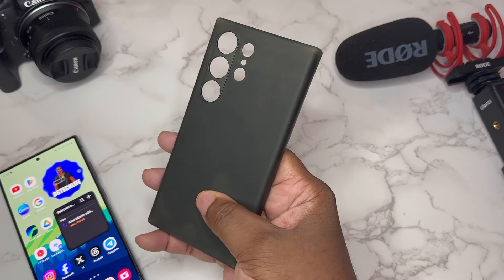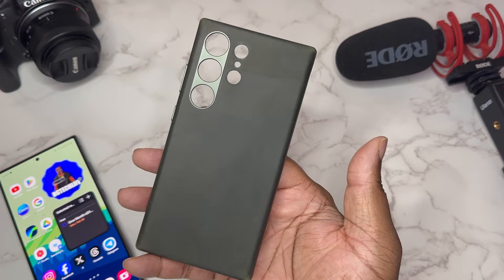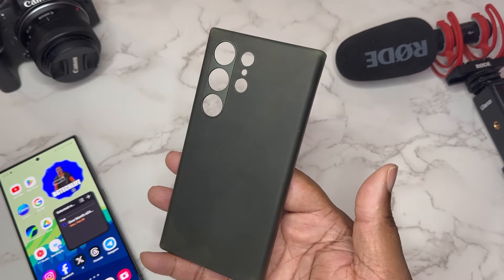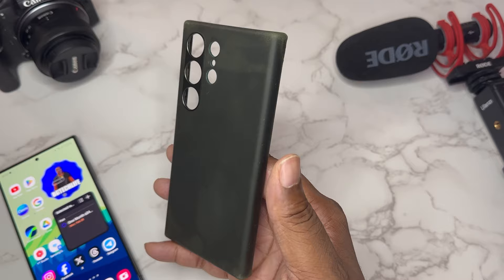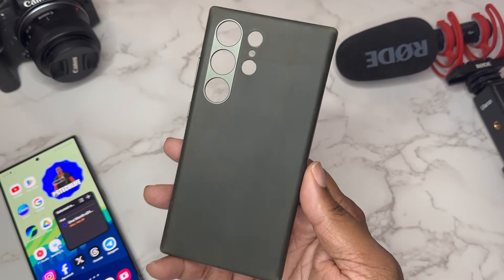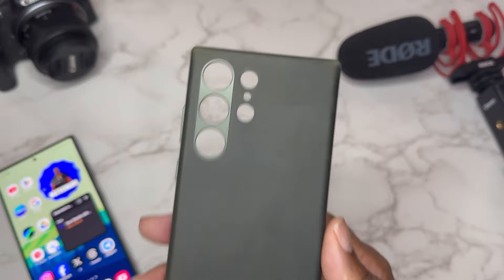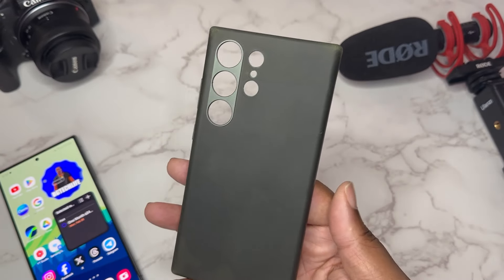What we got here is your more authentic, traditional type of leather case. This is vintage leather right here — that's what they boast, vintage leather. You've got a whole bunch of leather cases out there, vegan leather and different types that don't have a lot of character. But this right here has some character. As you can see, it's already got a natural patina to it in the corners — a very authentic and nostalgic type of leather.